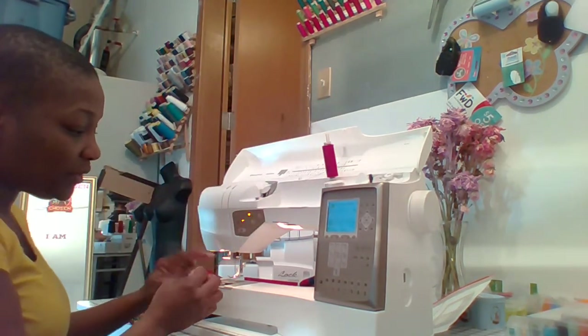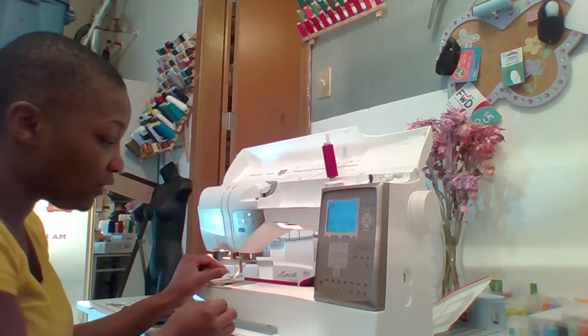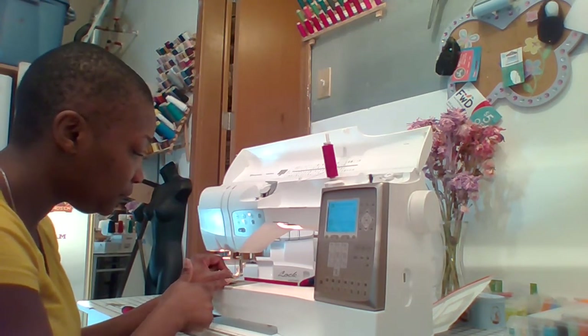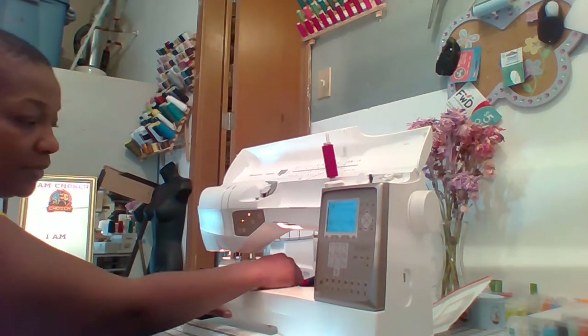Some sewing machines have a side needle — the needle goes to the side when it goes in. For the Viking, it goes to the front, so you're going to thread your needle front to back. Then pull the thread tail and put it to the side.